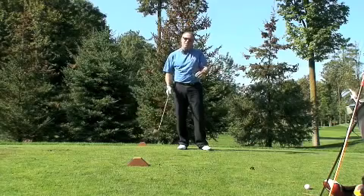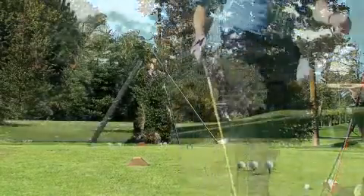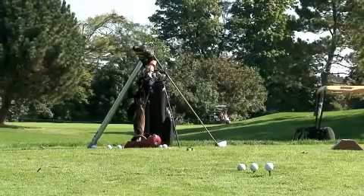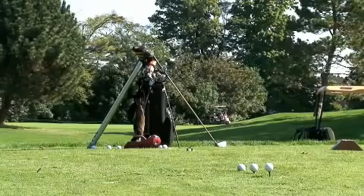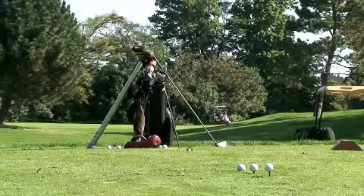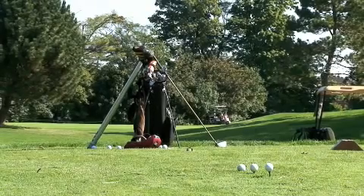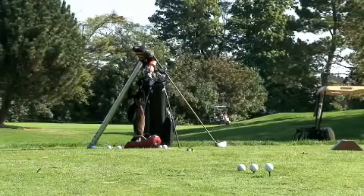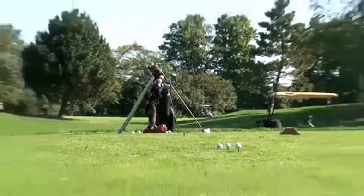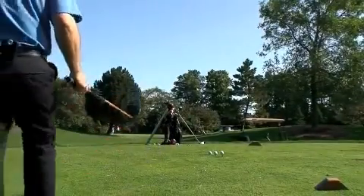Now let's look at the other options that the latest drivers open up, which are a lot of fun, because you can hit it off the deck. Notice how I have the tees set up: one ball off the fairway, one ball on a short tee for when I've got the wind in the face and want to keep the ball low or take advantage of running fairways, and then a higher teed ball where basically half the ball sits on top of the club head. These are the three options you'll have with modern drivers.